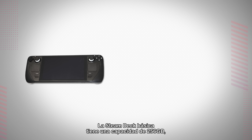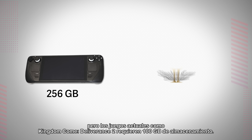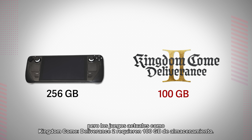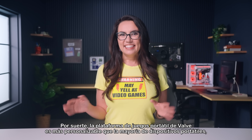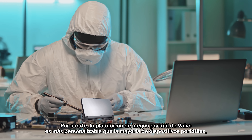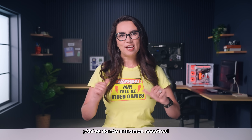The basic Steam Deck has a capacity of 256GB, but contemporary games like Kingdom Come Deliverance 2 require 100GB of storage — that's almost 40% of a basic Steam Deck's capacity. Luckily, Valve's handheld gaming platform is more customizable than the average handheld gaming device, but you still need to know what you're doing. That's where we come in.